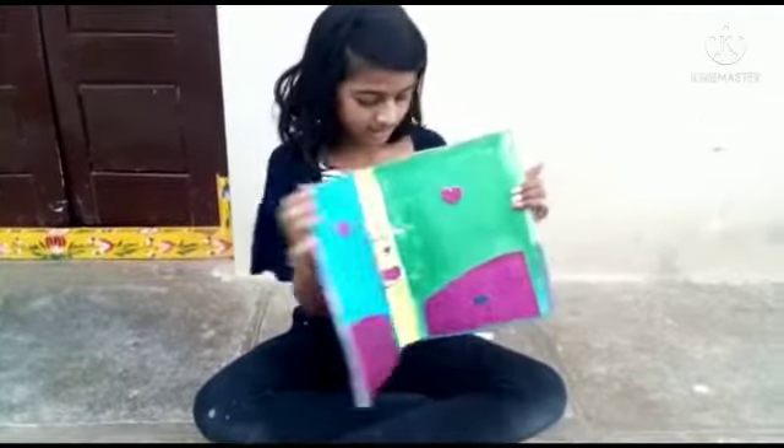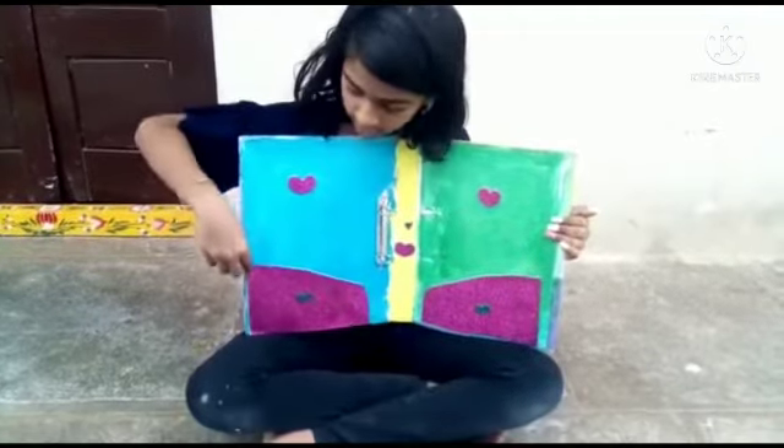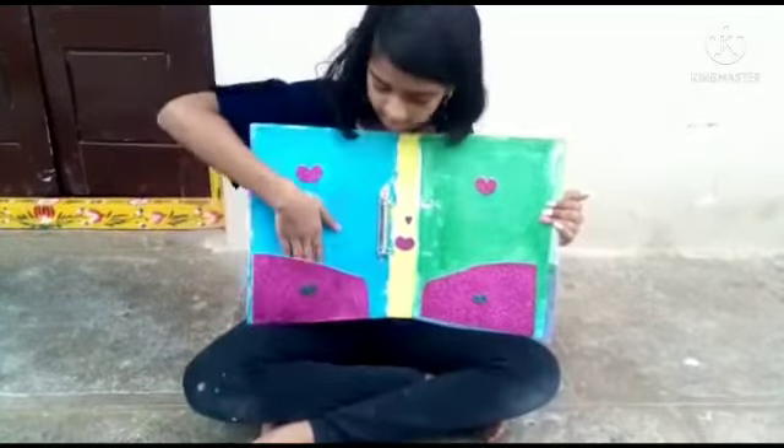If you like inside also, you can keep inside. It will be open. You have to stick only this side, this side. Like this.